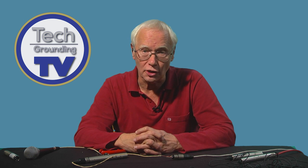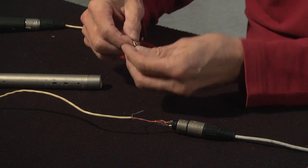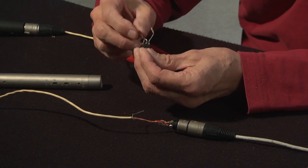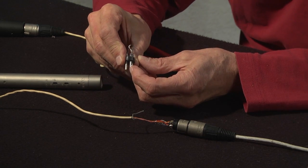The standard connections for the XLR connectors and cables are like this. Pin 1 is the screen or earth terminal. Pin 2 is the hot or positive terminal. And pin 3, the middle one, is the cold or negative terminal.